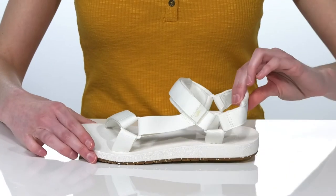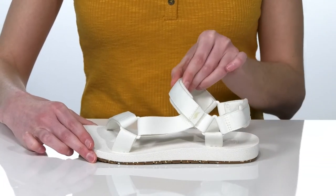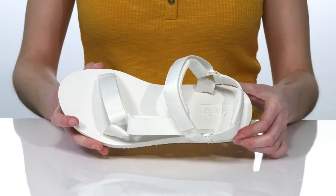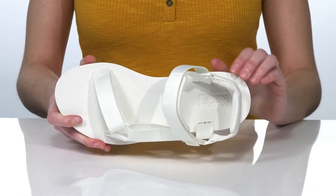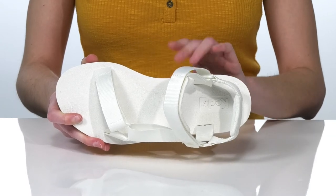Inside, there's a bit of padding around the back of the heel and at the collar, which is going to help prevent blisters and keep you comfortable. The footbed is also nicely padded and has a contoured shape that's going to give you plenty of support.